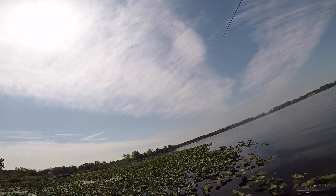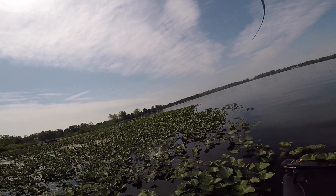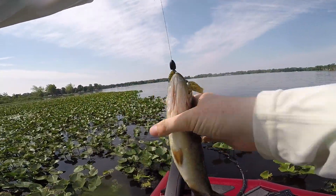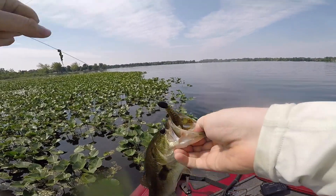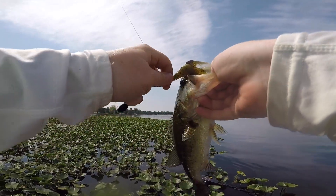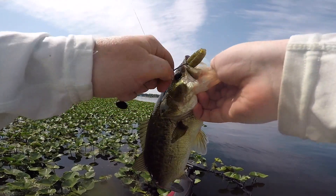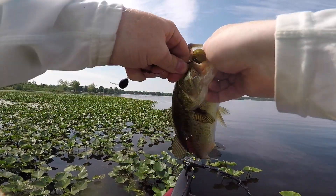Got him — way back in the stuff guys! That's what we're talking about. That is why you need that big one-ounce weight — you've got to be able to put it in the deepest, dirtiest pads in the lake. That's where we're going to catch those fish. A little Carl's Bait and Tackle varmint right to the roof of the mouth — she crushed it!